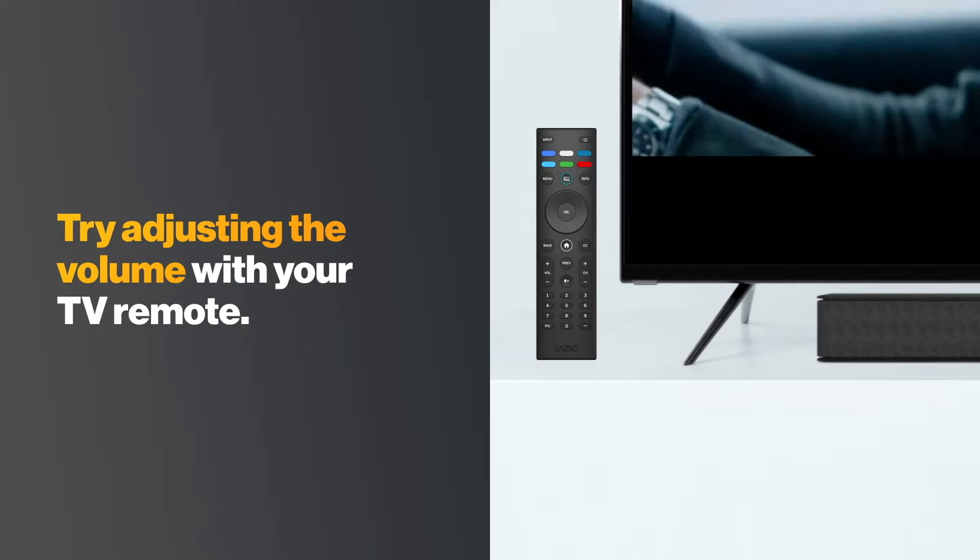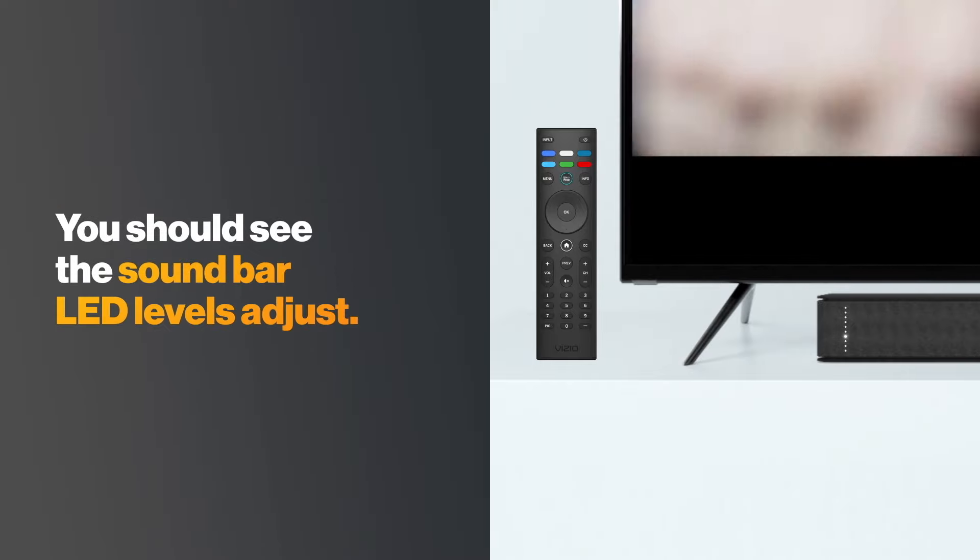Try adjusting the volume with your TV remote. You should see the soundbar LED levels adjust.